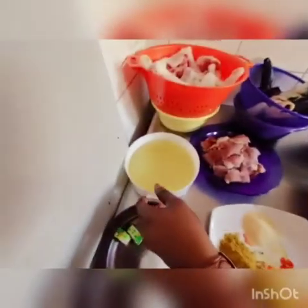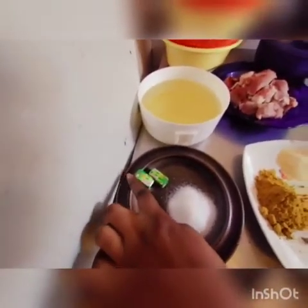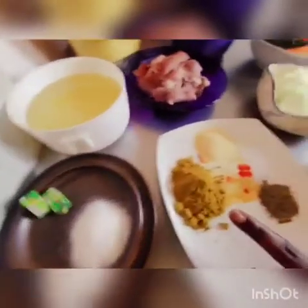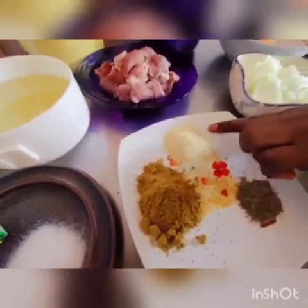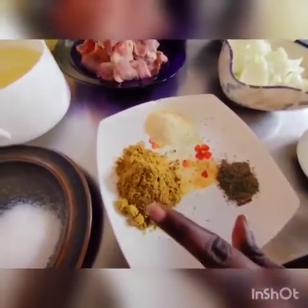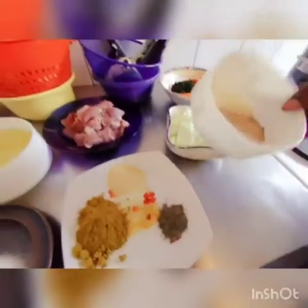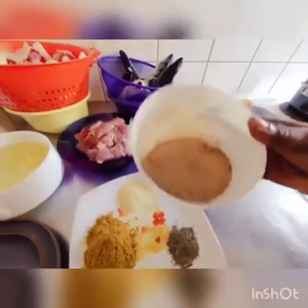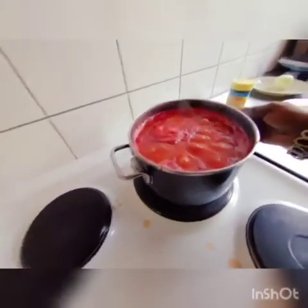I have my vegetable oil here to fry the chicken, the meat, and the fish. I have my salt to taste, I have my cuino mangi, I have my thyme, I have my ginger powder, I have my curry powder. I have my blended crayfish. I am already boiling my tomatoes.